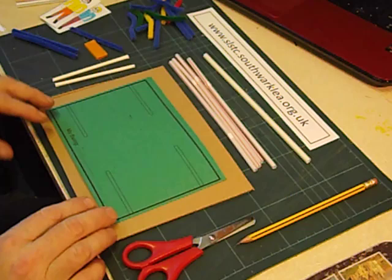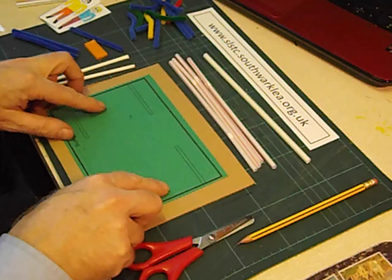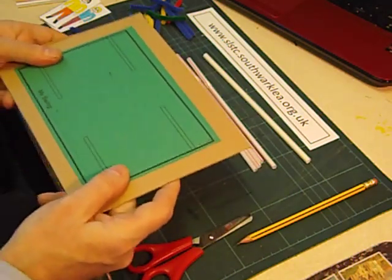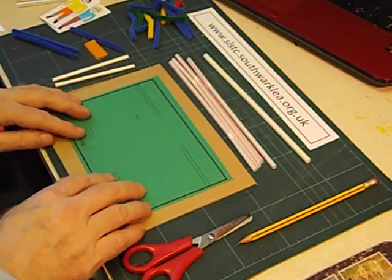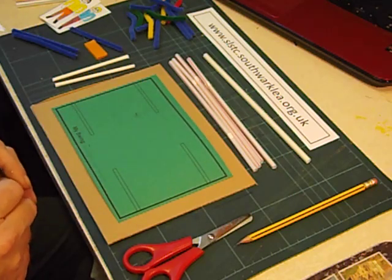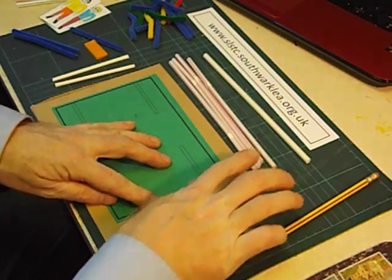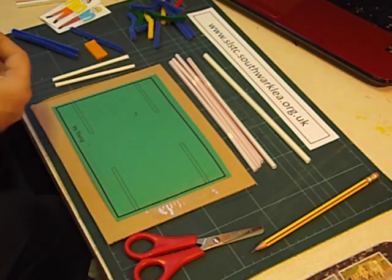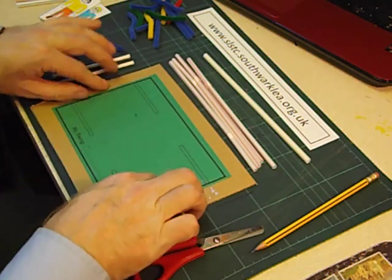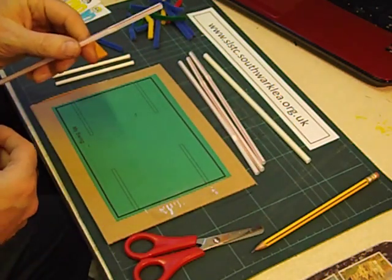We'll start off by making a swing. We've got a base here. These days I now stick this down onto a piece of cardboard just to make it a bit more robust, especially when they're carrying it home — it stops them from screwing it up basically. We need some sticky tape. And another piece there. To make the frame for the swing we're going to use plastic bendy straws.